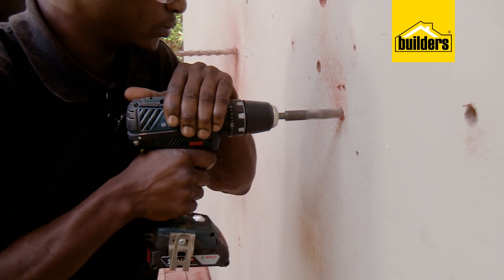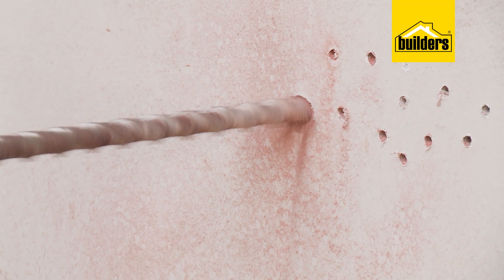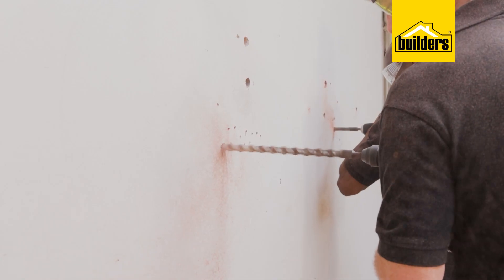A tip when drilling a large hole: pre-drill it with a smaller size first, especially when you're working above 12 millimeters, then follow through with your larger drill bit.